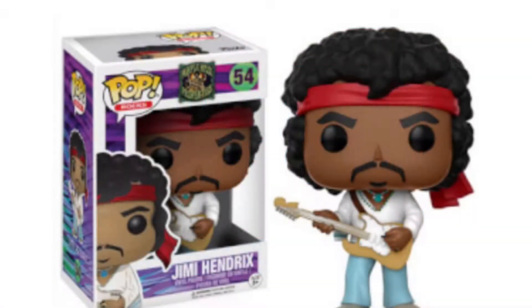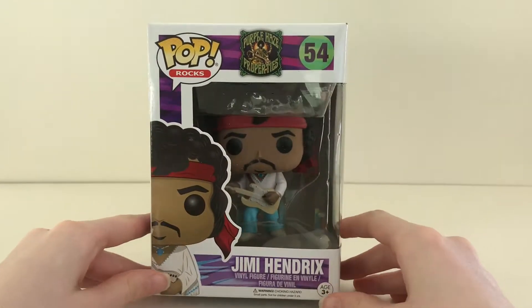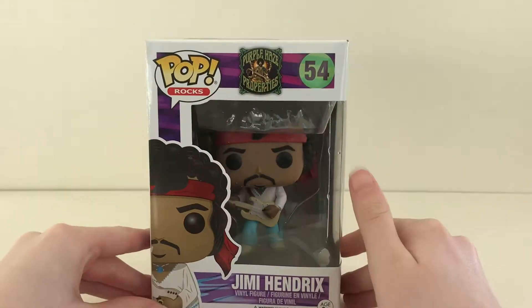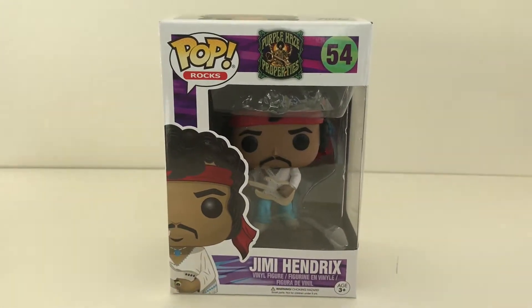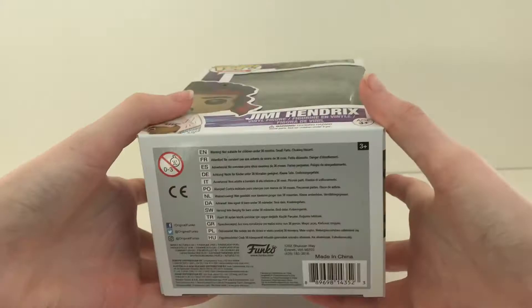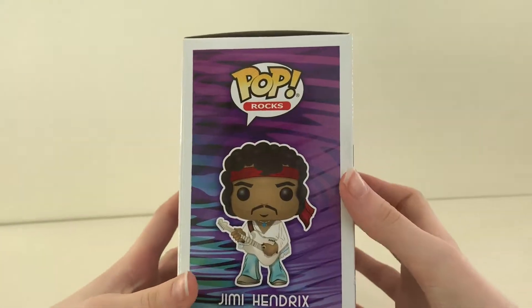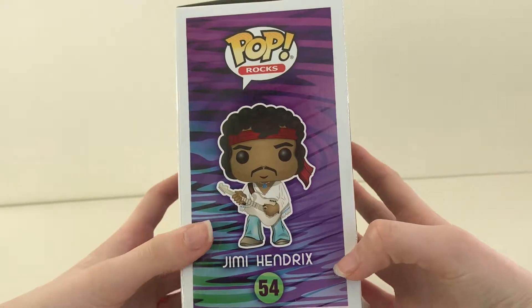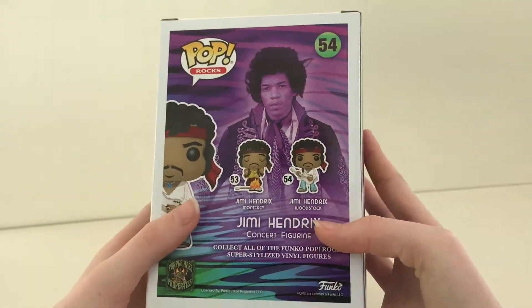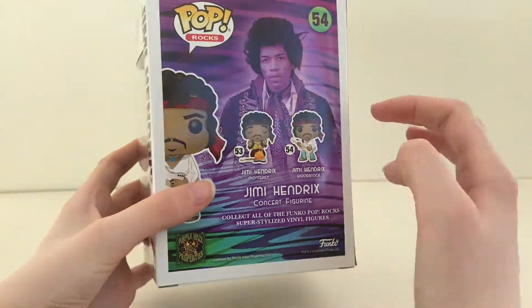Hey guys, today the pop we are going to be unboxing is Jimi Hendrix number 54. First, let's look at the box. Funko have gone for purple and black zebra prints, and as we get to the back of the box, you can see the two other characters from the collection.